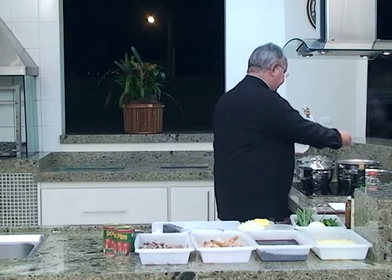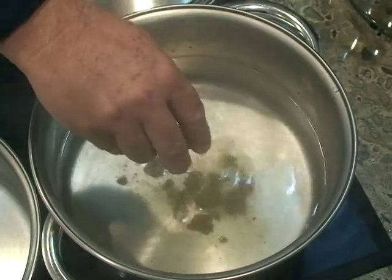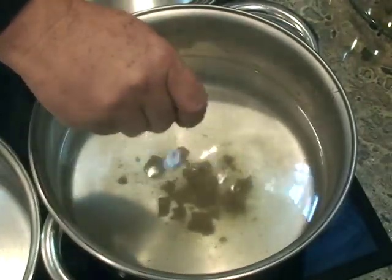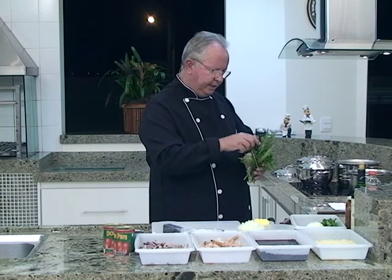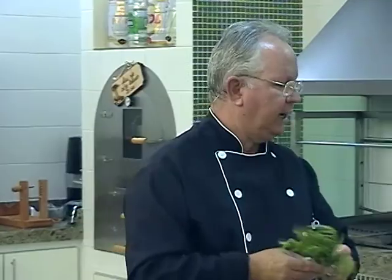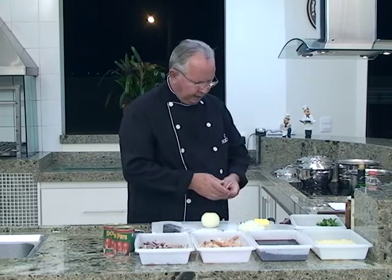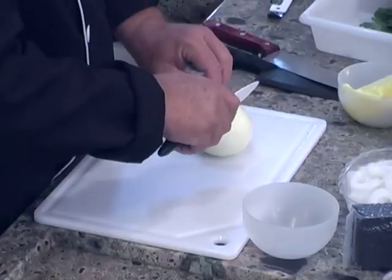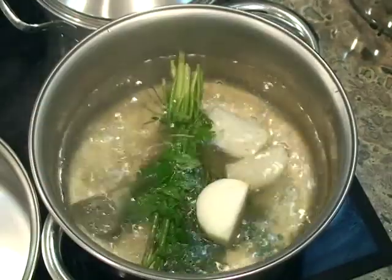Vamos jogar os cubinhos na água fervente e dar uma quebrada para que eles dissolvam rapidamente. Lembrando que o caldo já tem sal, portanto vai diminuir a quantidade de sal que você vai usar no final. Vamos colocar um buquê garni — fiz um buquezinho com tomilho fresco, alecrim, cebolinha e salsinha, amarradinho — e jogar dentro da água também, para dar aquele saborzinho legal. Também vou colocar uma cebola cortada em quatro partes, para que todo o sabor da cebola vá para o caldo. Esse é o nosso caldo para fazer o risoto.